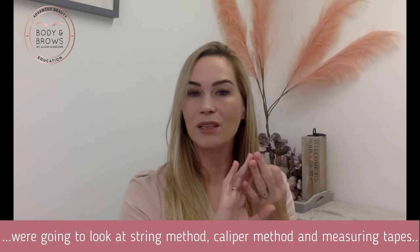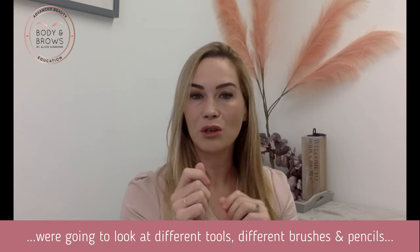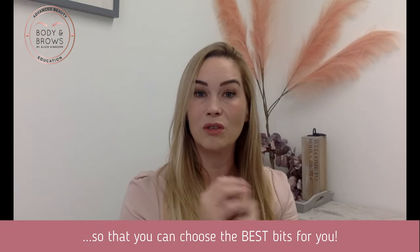We're going to look at brow shaping, the string method, caliper method, measuring tapes. We're going to look at different tools, different brushes, different pencils so that you can choose the best bits for you.